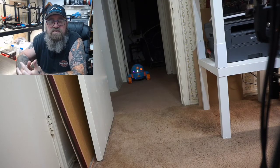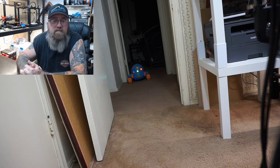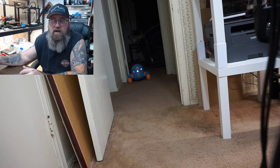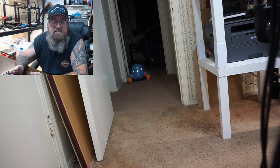Hey everybody, welcome back to Epps Corner Office. I wanted to give you a final update on my Eggbot — I'm calling him done. I'm pretty happy with the way he turned out. Got everything working despite some drawbacks.